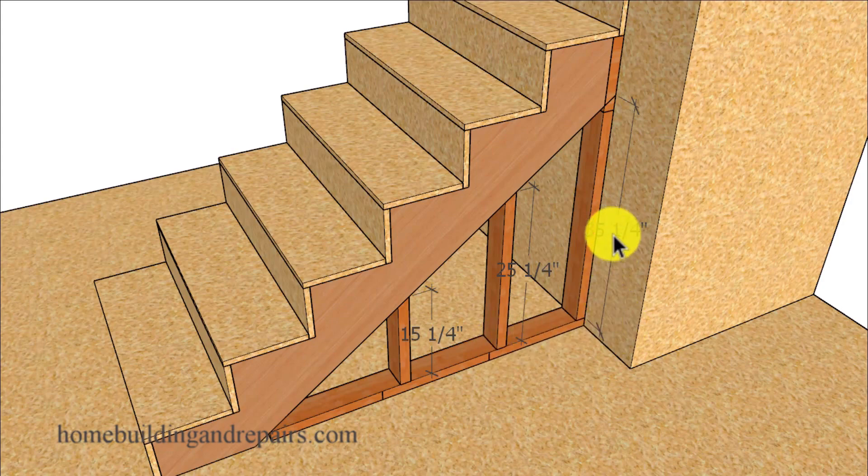I didn't use any other measurement but 10 inches because it was easy to remember. If I measured 35 and a quarter inches I wouldn't use the quarter inch mark — I would just go to 35 inches. On my next angled stud it would be 25 inches and then 15 inches, and the studs would be spaced about 14 to 15 inches on center.